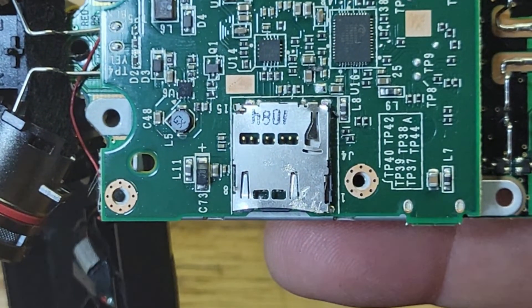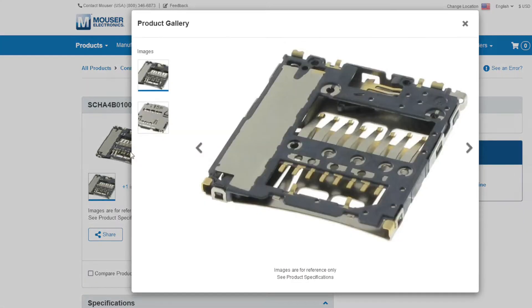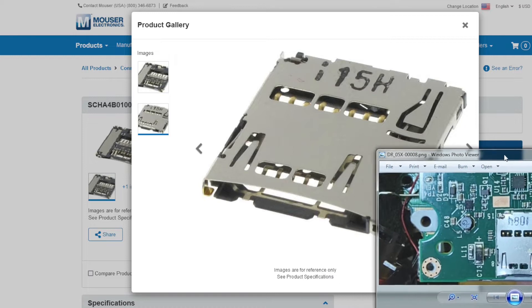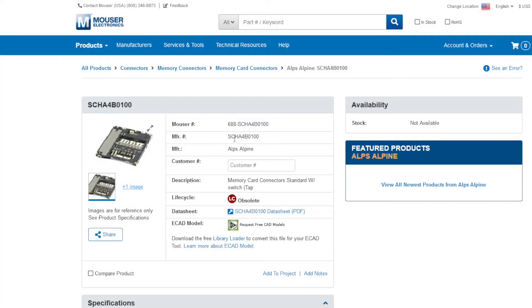We need to find a replacement that looks just like this, and it's not going to be easy because there are so many out there. After about an hour of searching I was able to find the part number: SCHA4B0100. I checked Mouser — not available, marked obsolete. Here's a picture of it and the one we got looks exactly the same, so this is the one we need.